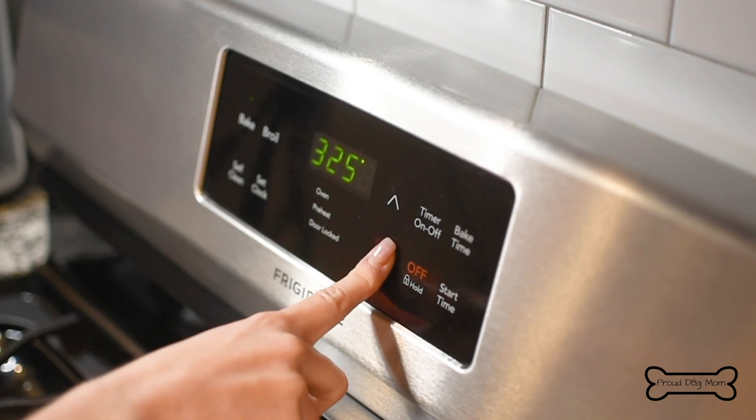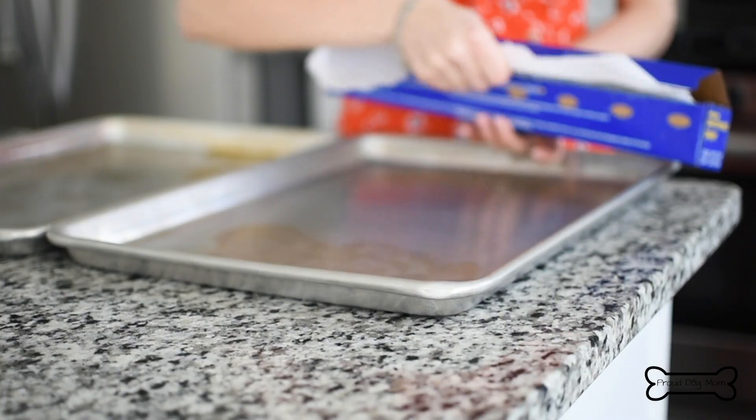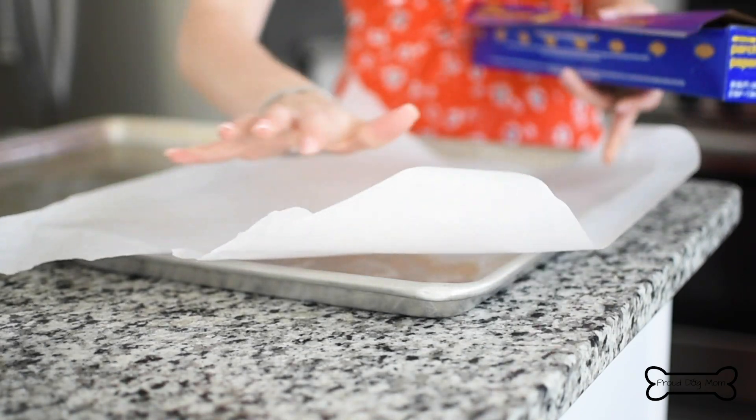Start by preheating your oven to 325 degrees Fahrenheit and lining two baking sheets with parchment paper. Set that aside for later.